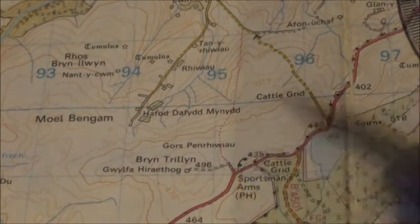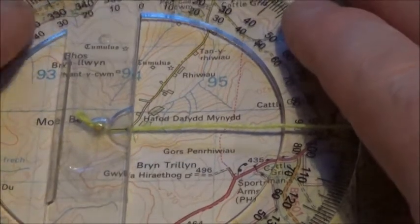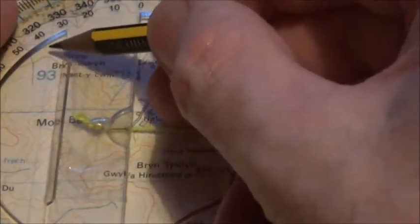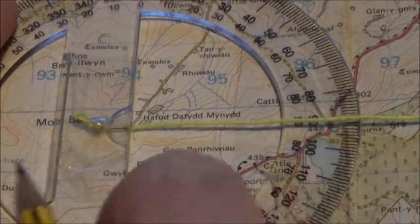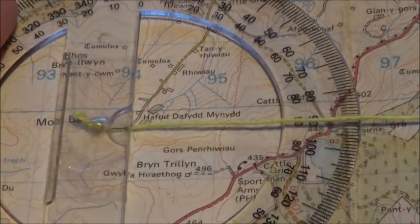What you do is get the center of your protractor and place it over where you are, making sure that it's parallel with the grid lines of your map — in this case it's the eastings. You can see it's parallel, so place it over where you are.